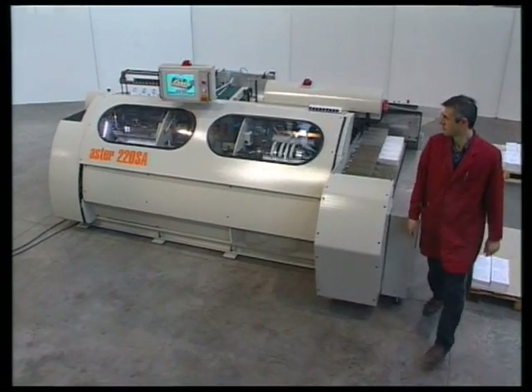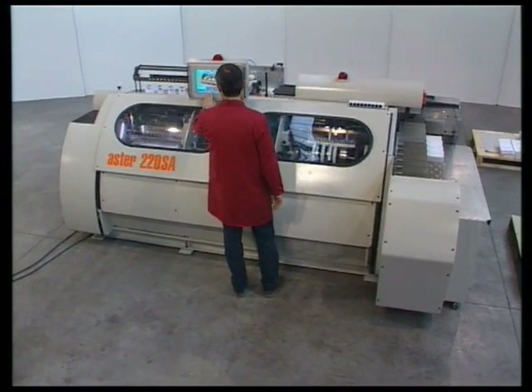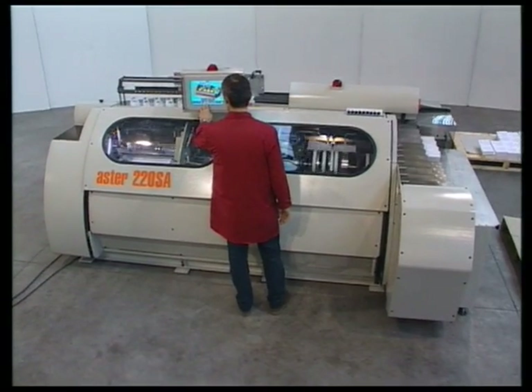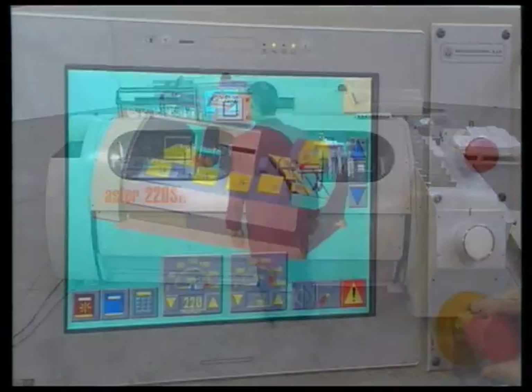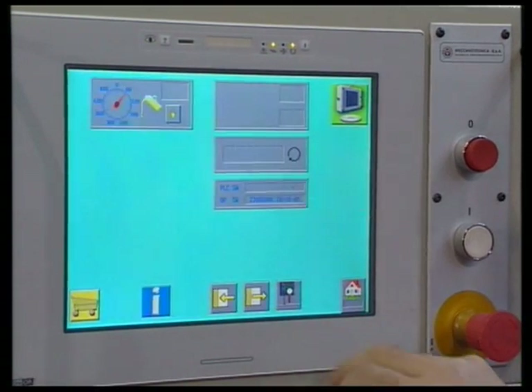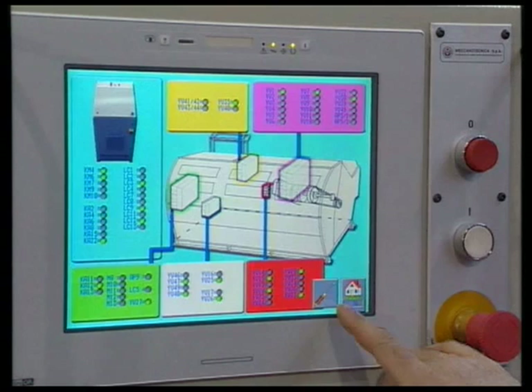The Aster 220 SA features a decentralised electronic system based on the Siemens S7 PLC. All messages are symbolic. The monitor provides useful troubleshooting information, such as the state of electrical and pneumatic components.